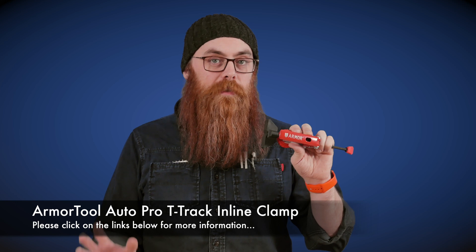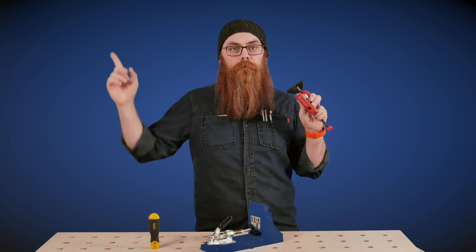You might recognize this particular clamp from the video we did last week about upgrading the lever on your pocket hole jig. The link for that video can be found up there.